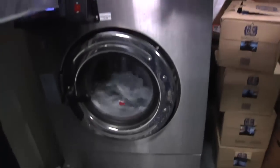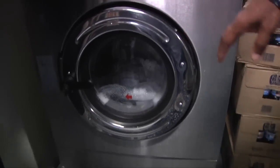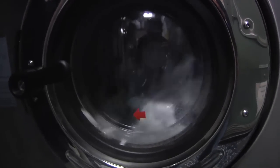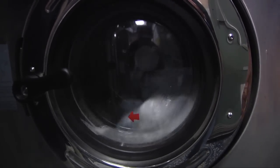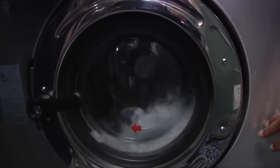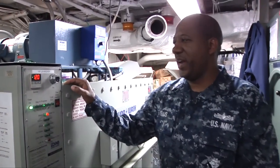This is the 20 pound washer. This is used for the CO and the XO only. They have their own personal washer that they use. They can also use this on a daily operation or every other day. This is only used for the CO and the XO's laundry to be processed.